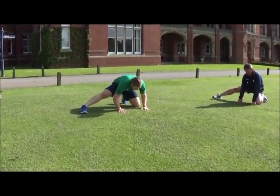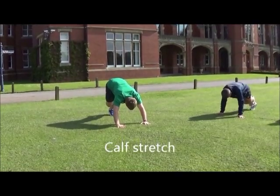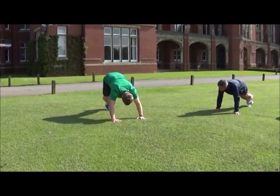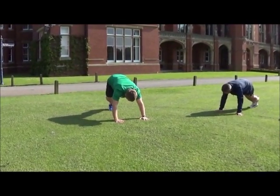Nice flat back. You'll be able to arch it over. Get into your calves. Just get a slight bend in your knee. You can rotate your ankle left and right as well, just to get different points of your calf.